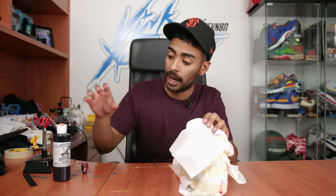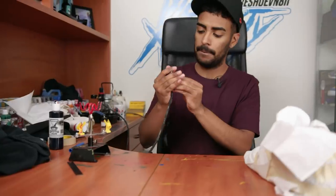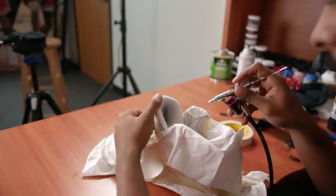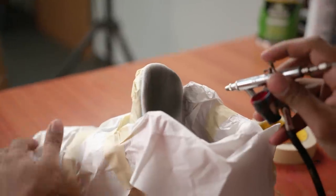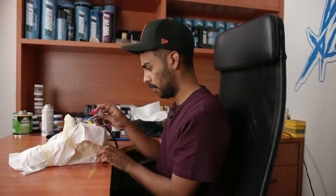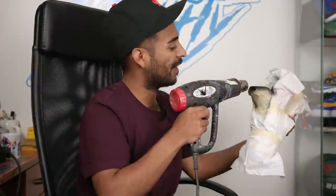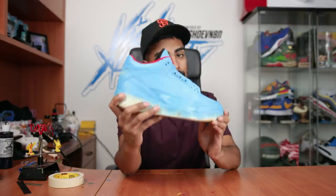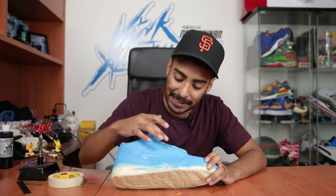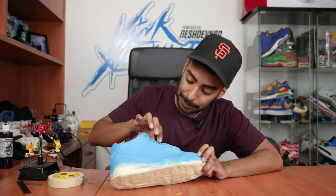Now onto the tongues - we're just gonna remove the tape off the tongue so we can tape around the blue and lay down the black through the airbrush. We're gonna be using Jacquard's opaque black through the airbrush spraying the tongues. Next step we're gonna move on to the plastic tabs all around the shoe on both sides - we'll start by taping around these plastic pieces so we can airbrush them black.